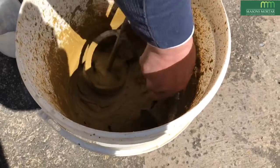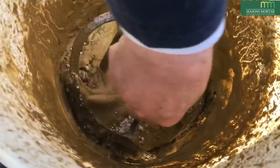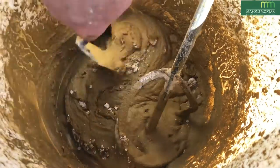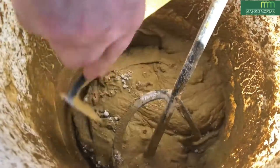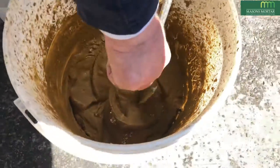Take a margin trowel or a properly shaped bucket trowel to ensure that the materials at the bottom of the bucket get properly mixed in. It's important that this stage is never missed out. It's clear from the clip just how much unmixed material remains at the bottom of the bucket.